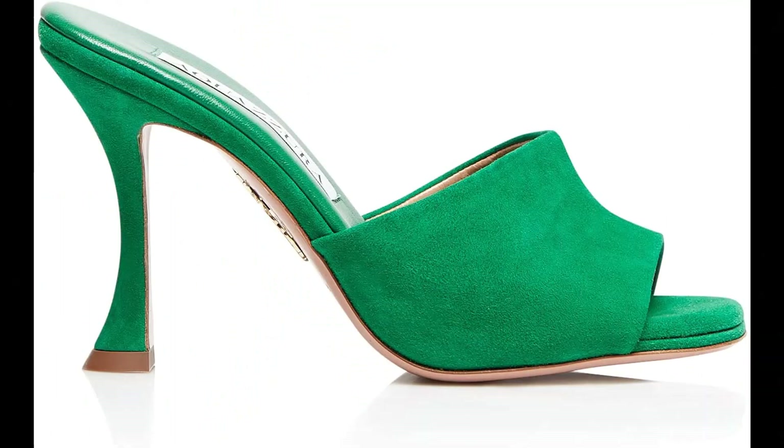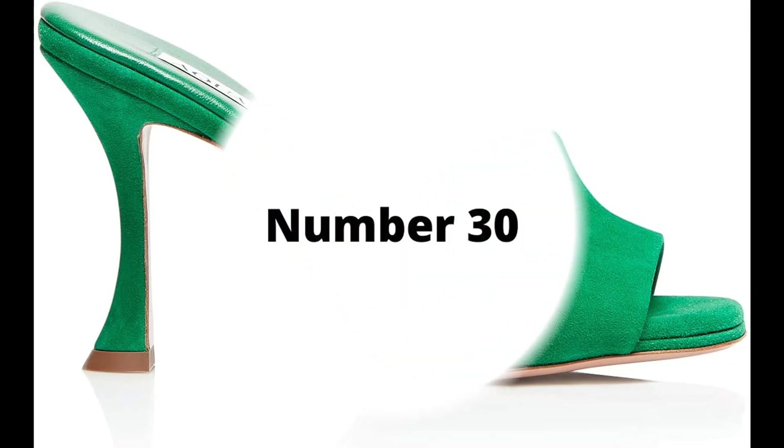Aquazzura. Metallic leather imported, made in Italy. The high-heeled mule is the most coveted accessory on every woman's wish list. Our Violette mule is crafted in Italy from sleek laminated nappa in shimmery silver, with an easy-to-wear slip-on silhouette, finished on a shapely trumpet heel. Pair yours with ankle-grazing denim. Heel height: 30.